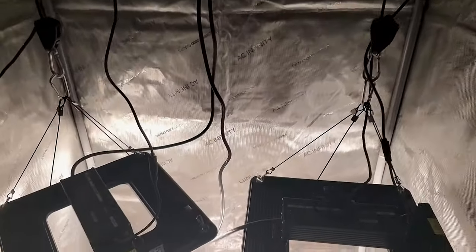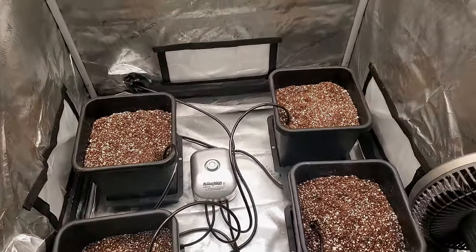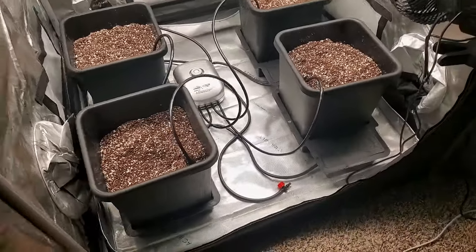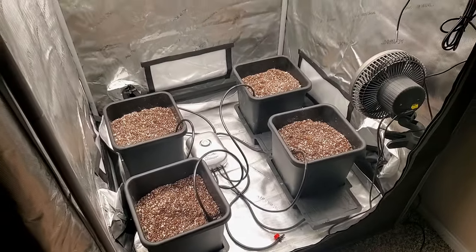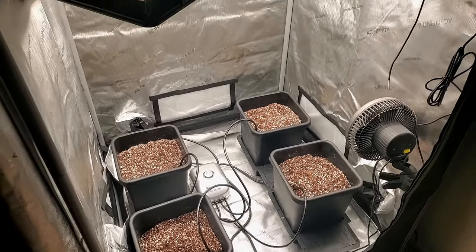Leave a like and comment and let me know if you're excited about this grow and if you've ever used the AutoPot watering systems. Thank you guys so much for the love, and until I see you guys the next time — peace and good eats. I'm out guys, much love.